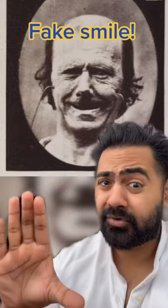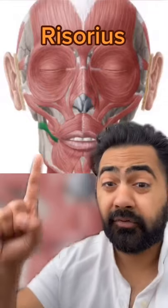But a fake smile doesn't use those muscles. When we force a smile, we use a muscle in the cheek called the risorius. This pulls the lips into the right shape, but the muscles around the eyes don't contract. There are creases around the cheek, but not around the eyes.